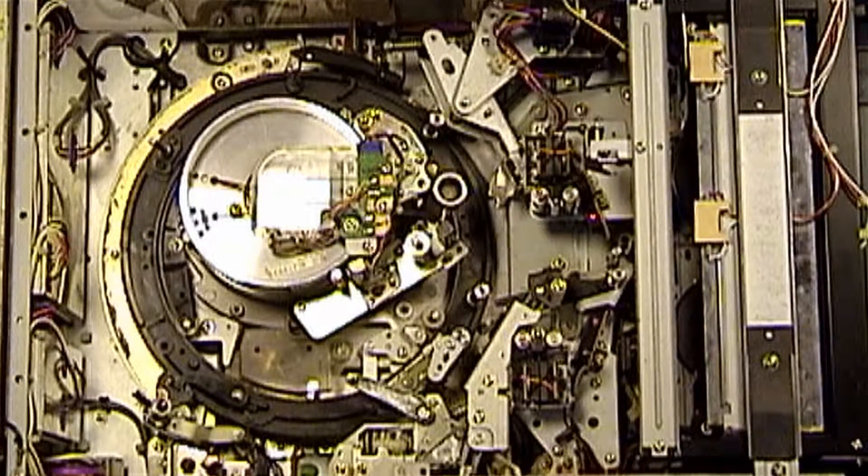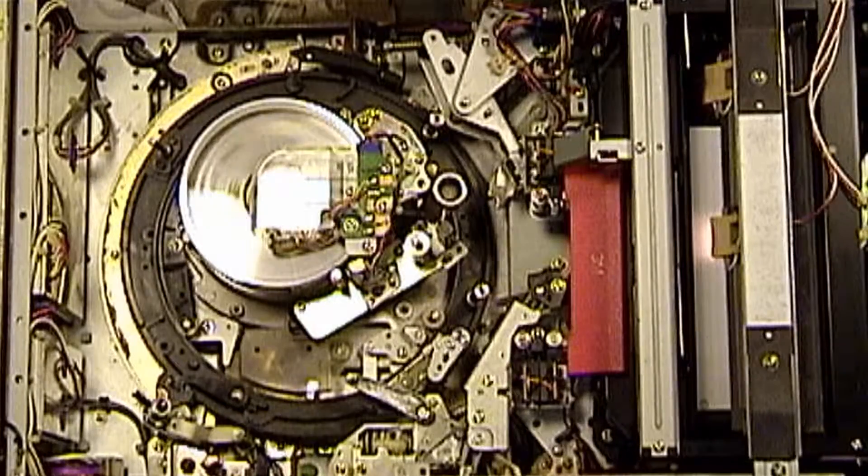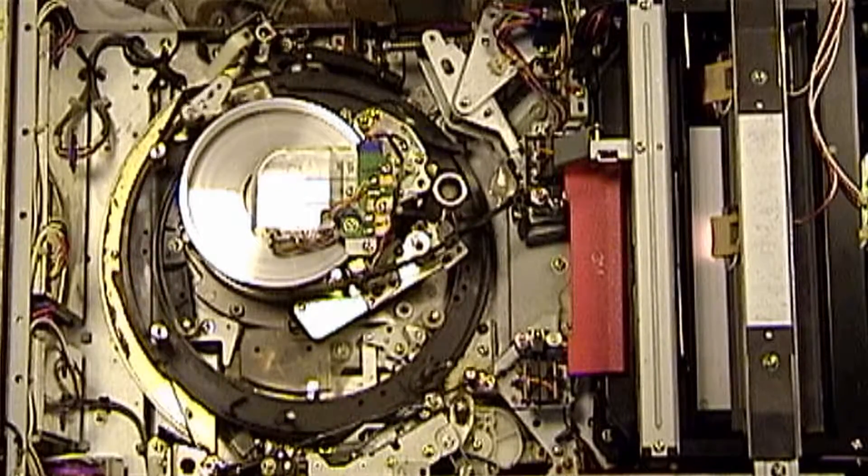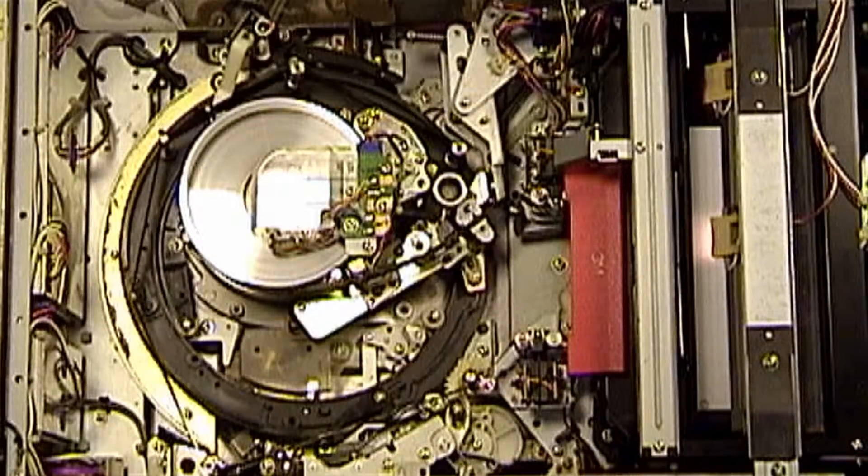So without further ado, here is the threading cycle from cassette completely out all the way up to fully threaded with the pinch roller not yet engaged. Cassette — stage one, stage two, stage three. Fully threaded.